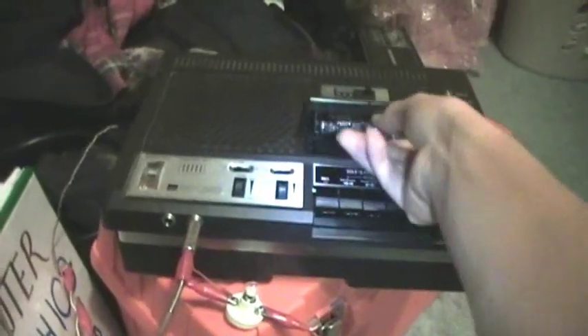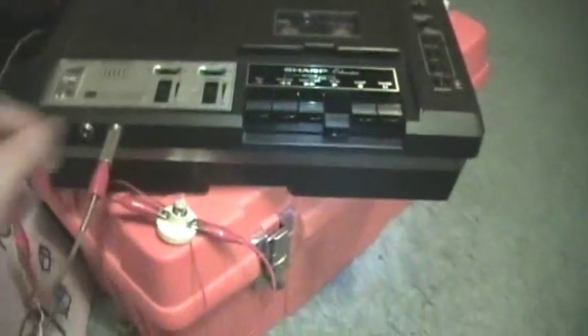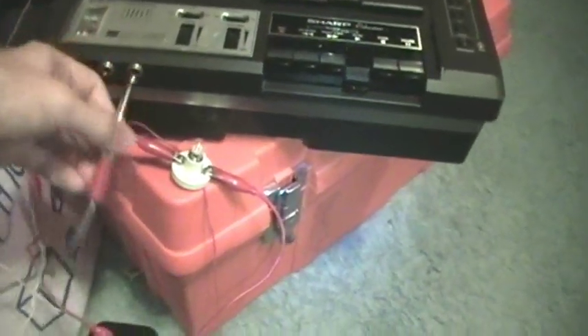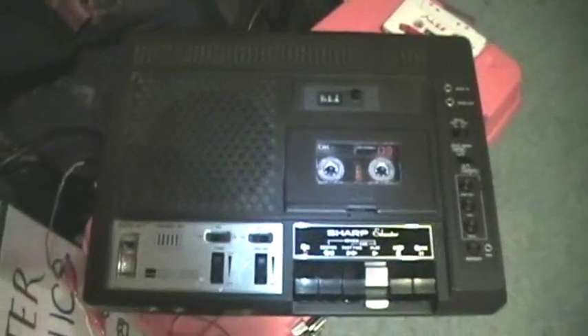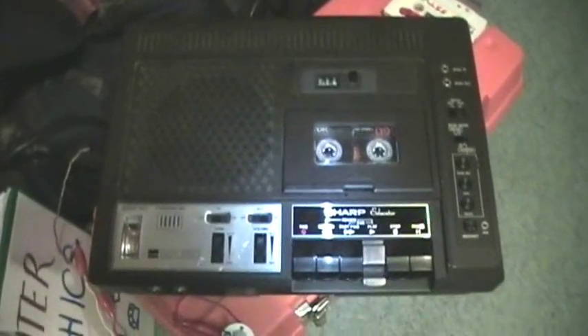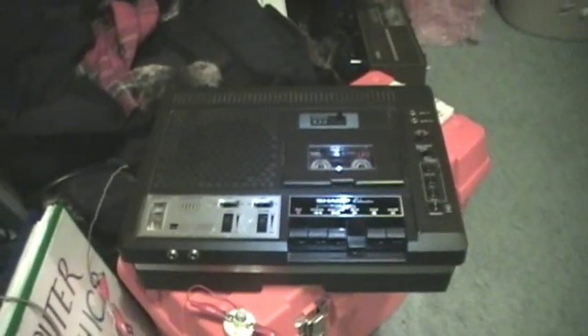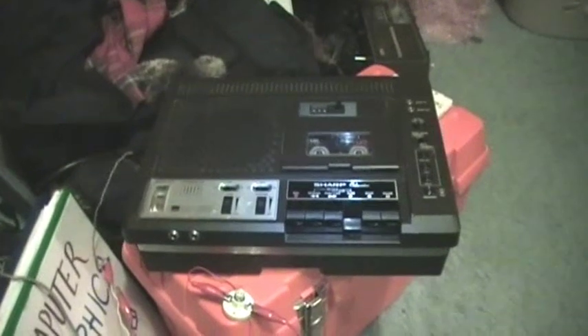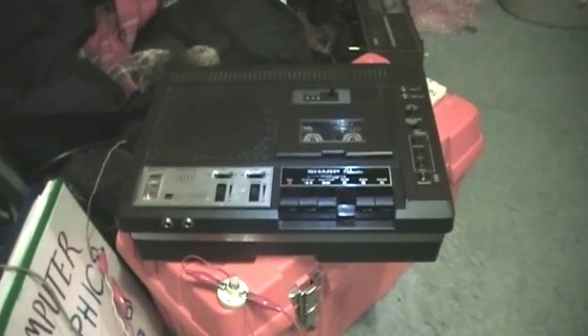Now let's turn the tape over and listen for the actual tones. Just some kind of classic feeling — something one gets hearing that from the tape. Something about that old school audio visual feel that just feels good. It's just neat.